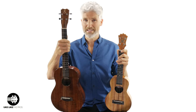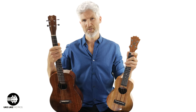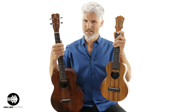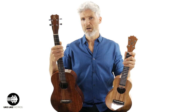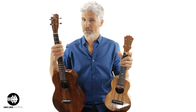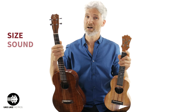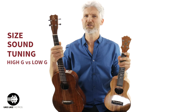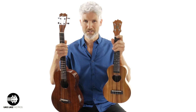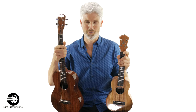Some of the common questions I get about the baritone ukulele are: I have a baritone and I love it, except every time I play along with videos online, it just doesn't sound right. Or, I want to get a baritone ukulele, but people say no because the tuning is different. So let's talk about the size, the sound, the tuning, this whole high G versus low G thing, and then I'm going to show you some cool things you can do on the baritone that just don't quite work on a standard ukulele.